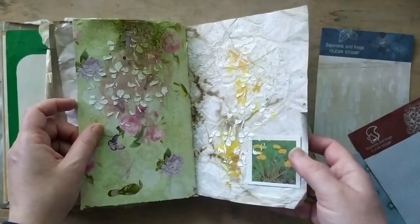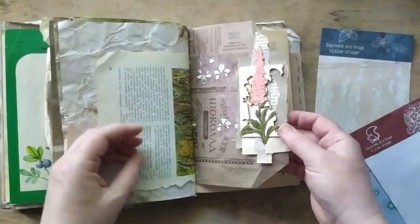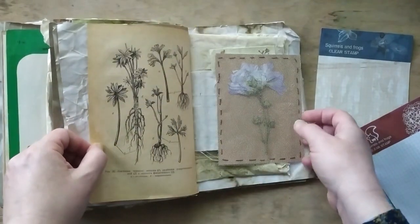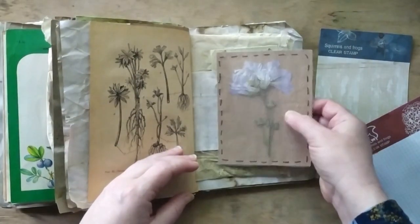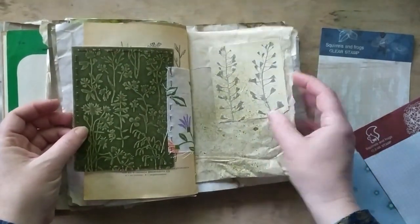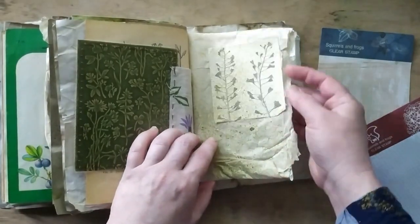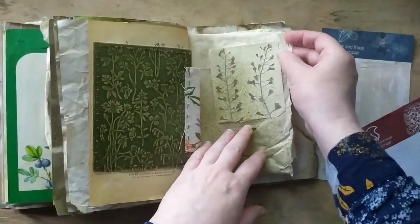Some more pressed plant, also sealed with texture paste. We're coming to the end — a dandelion from a postcard. This is a piece of chipboard and frame, some stickers, another original pressed bluebell under some mesh.